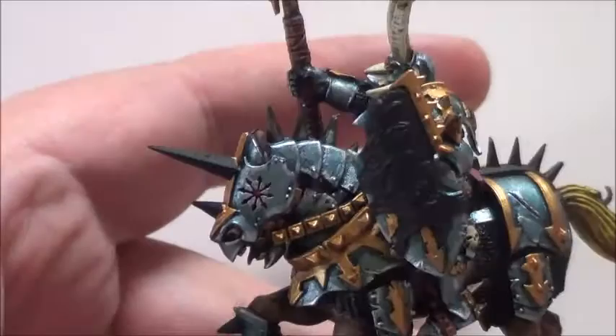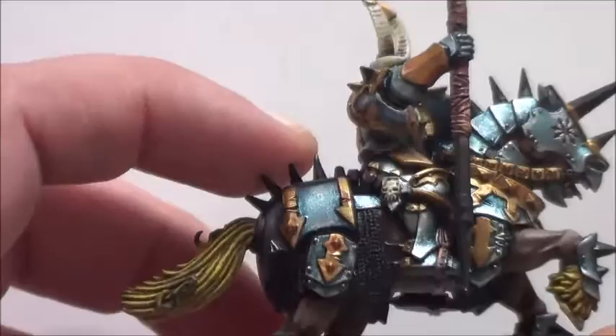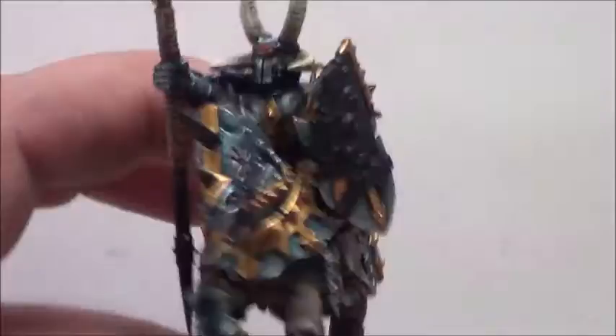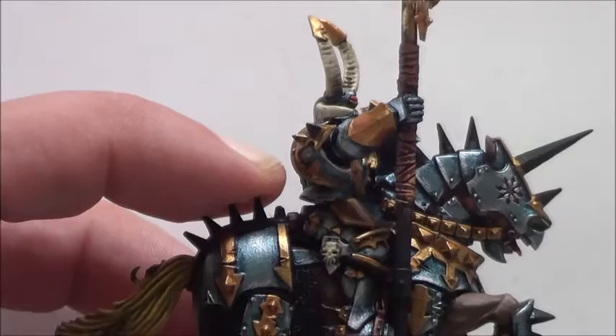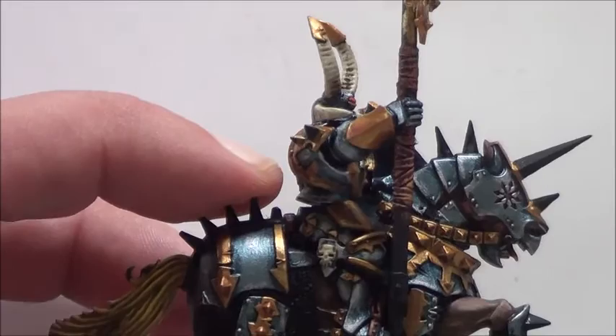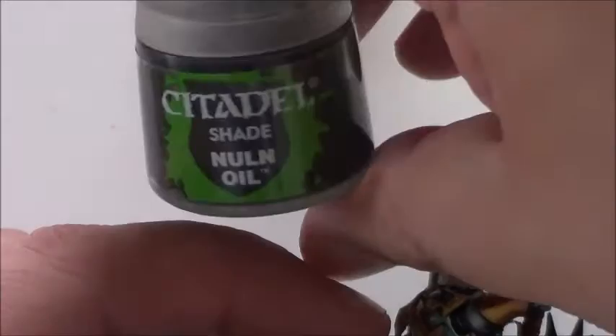We are nearly done. The only thing left is the shield over here with that flashy thing going on, and all the metal parts that we have left unpainted until now. The starting color will be Leadbelcher. After I apply Leadbelcher, I will go over that with Nuln Oil.